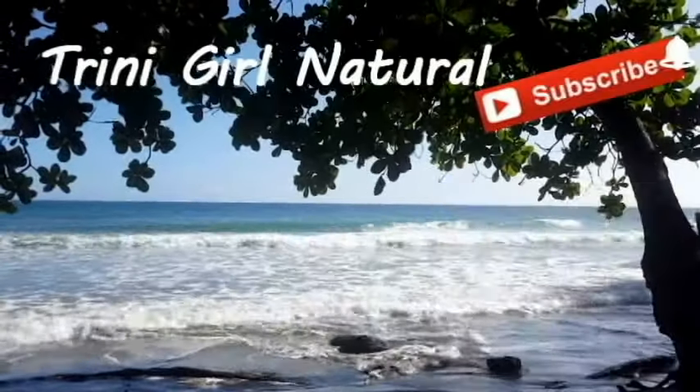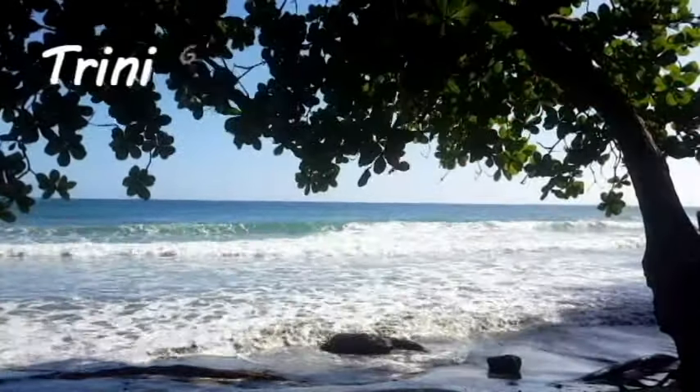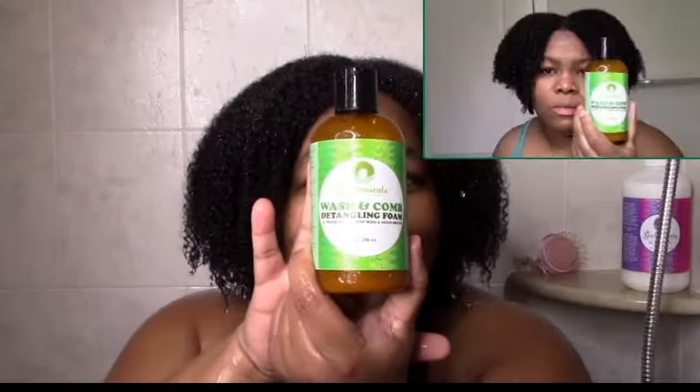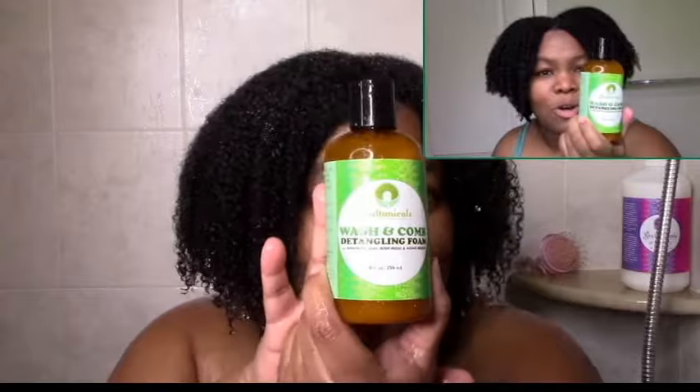Hi everyone, welcome to my channel. I just want to come on and do a quick product review and demo of these two new Soultanicals shampoos. I have the Wash and Comb Detangling Foam and the Sherry Buddick Butter Shampoo. I have a clip of me using both, and I'll run them as I talk about them. The first one I used was the Wash and Comb Detangling Foam.